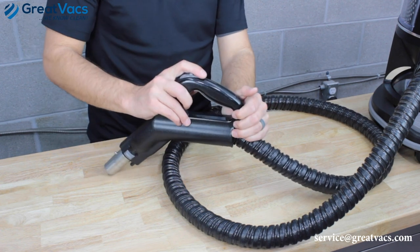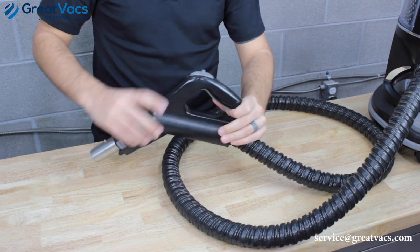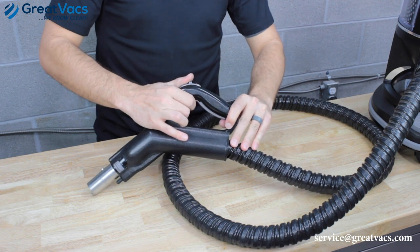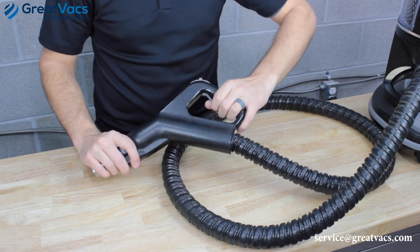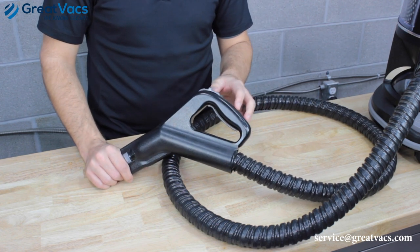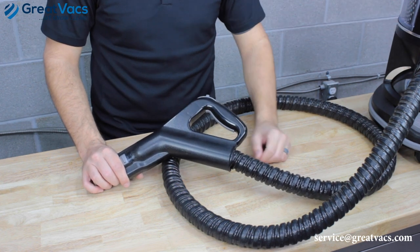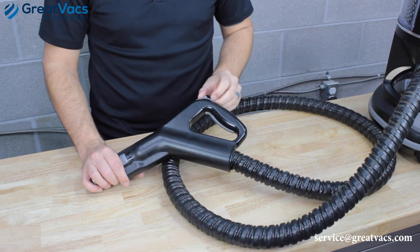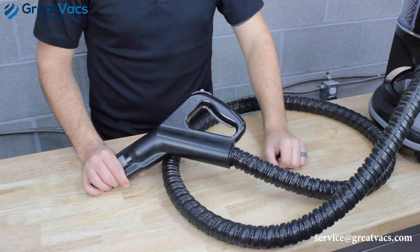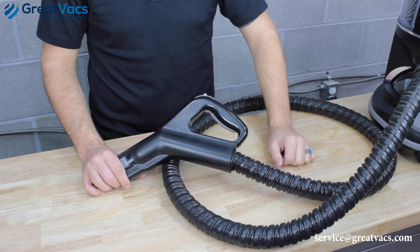On this hose, there's a lock mechanism. If you have it all the way down, it locks the trigger into the on position. If you have it all the way up, it locks the trigger from being pulled at all. If you keep it neutral, you can turn the trigger on and off. If you're trying to turn the vacuum on and the trigger lock is on, it's not going to turn on and the red light will come on. Make sure the trigger lock is in the neutral position.